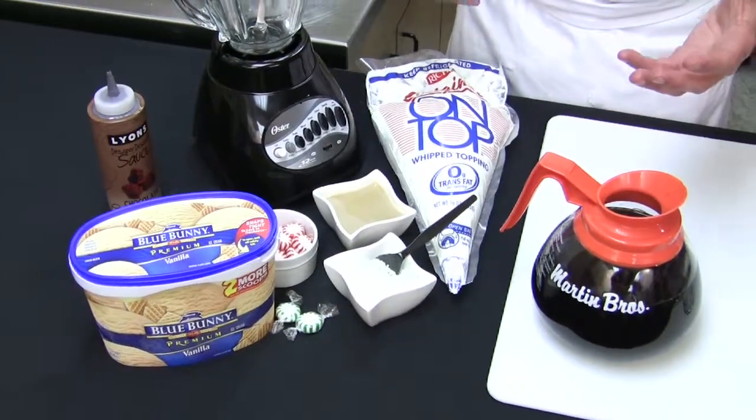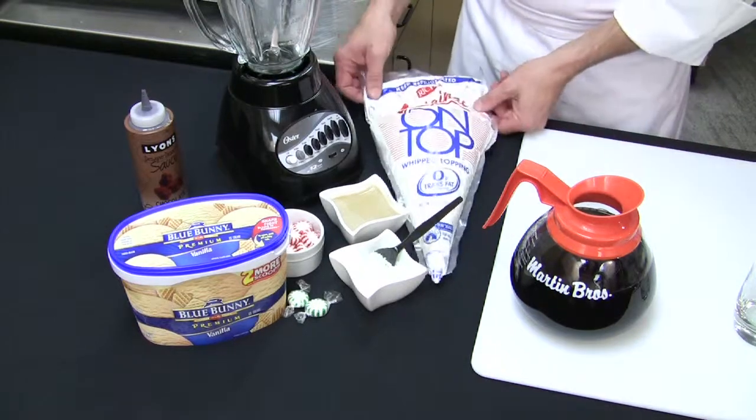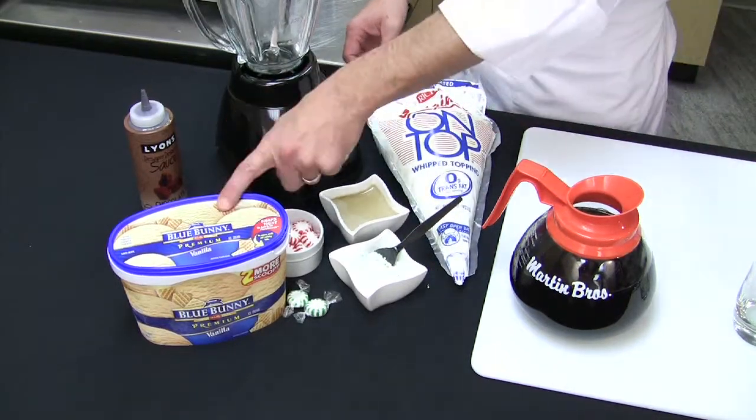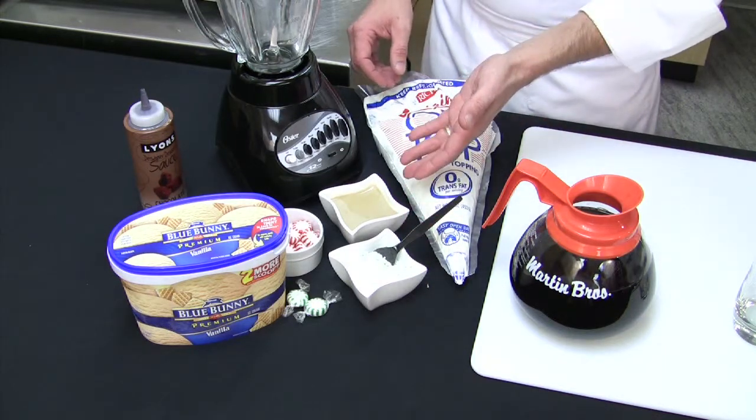For this after-dinner dessert drink we are going to use coffee on top, Riches whipped topping, Blue Bunny ice cream — everyone loves that — and we have some mints and Irish cream.